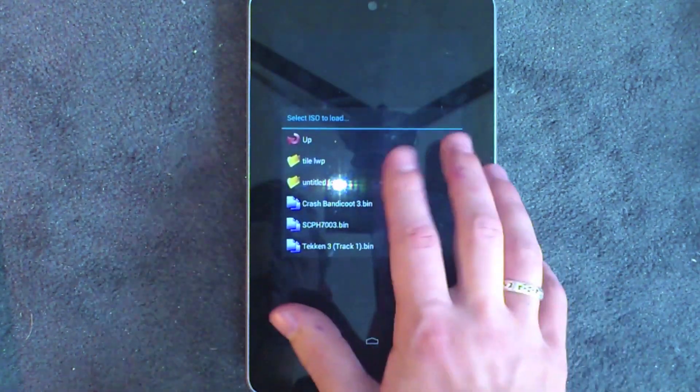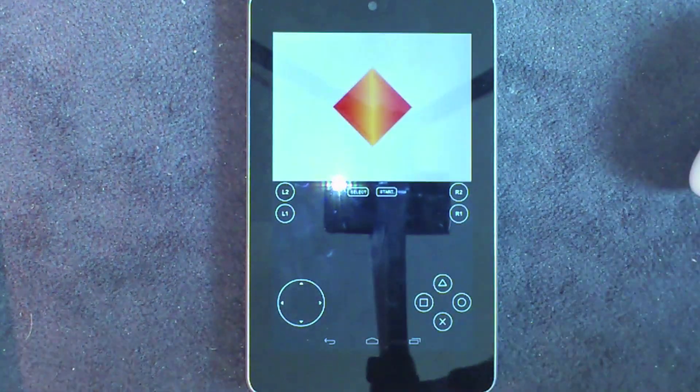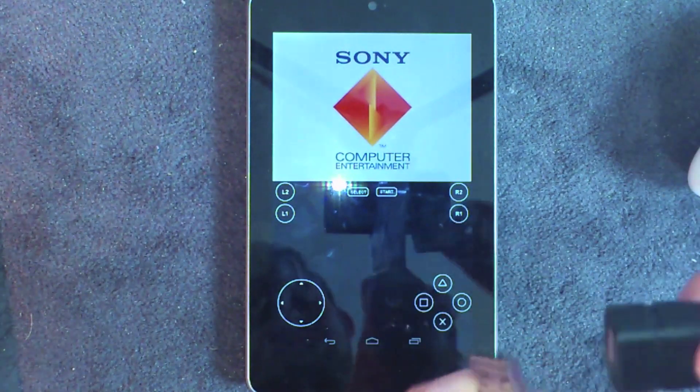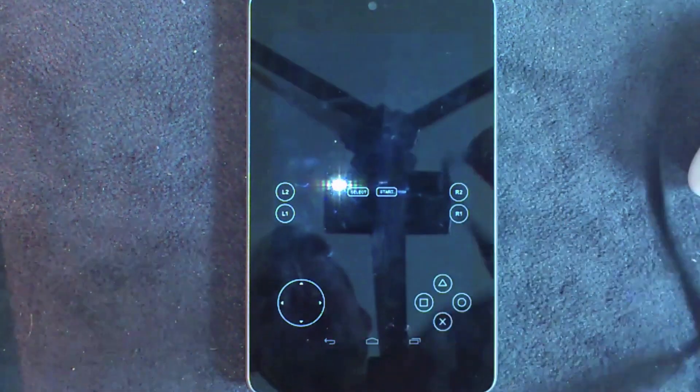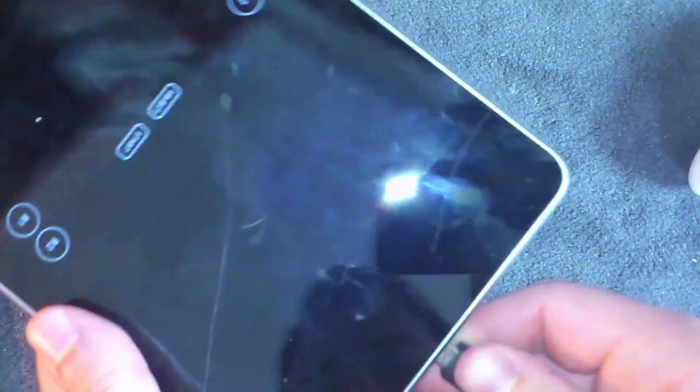I'll just quickly show you playing a game with a controller, just to show you that it does work. All you want to do is plug in your OTG cable and plug it into the bottom of the device.